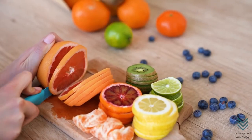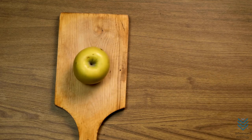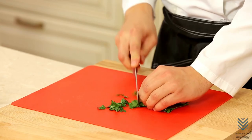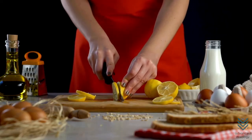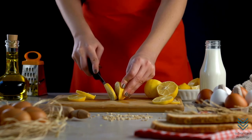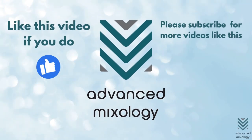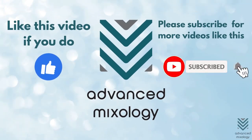Cutting boards are an essential tool in the kitchen. They protect your countertops and ensure that food is prepared cleanly and safely. The bottom line? It depends on what someone values more — pick whichever board fits your needs, whether for personal use or as a gift. If you liked this video, please subscribe to Advanced Mixology for more videos like this.